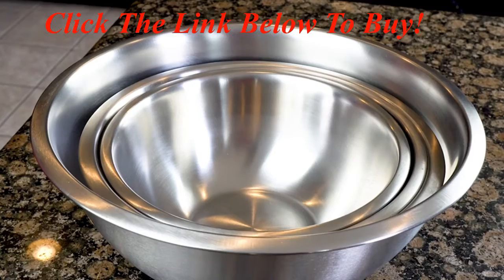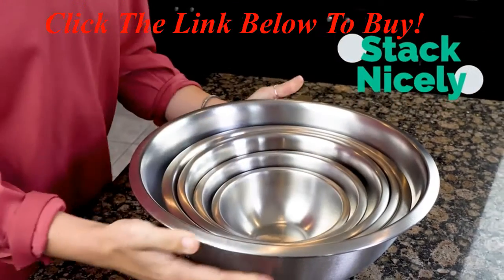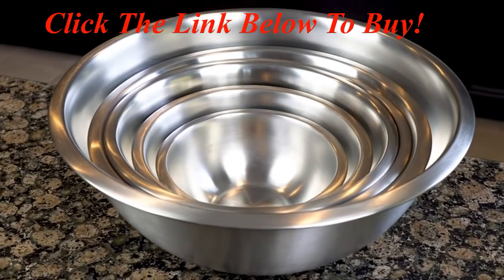When you are ready to put them away, they stack nicely and take up very little space in your cupboard. If you are looking for a new set of kitchen mixing bowls, you just found it.